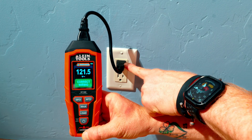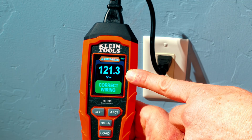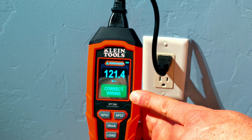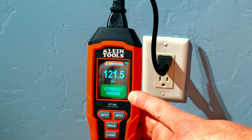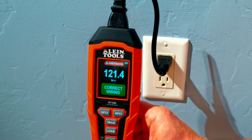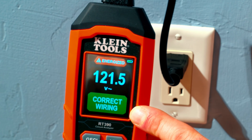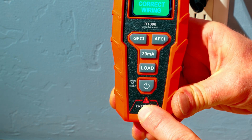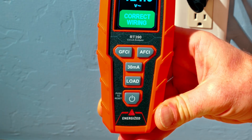We've got our Klein Tools RT390 plugged into a standard wall outlet here in the US. As you can see, it does have 121.4 volts AC. It does say correctly wired right here, so we know our outlet is actually wired correctly. If the hot was open and it wasn't working, it would show us that; if it was reversed, it would also show us that. So this is a really quick, big indication of how your outlet is doing. It does say energized up top and also at the bottom, this is lit up for energized as well. So plenty of indications that we do have power to our outlet.